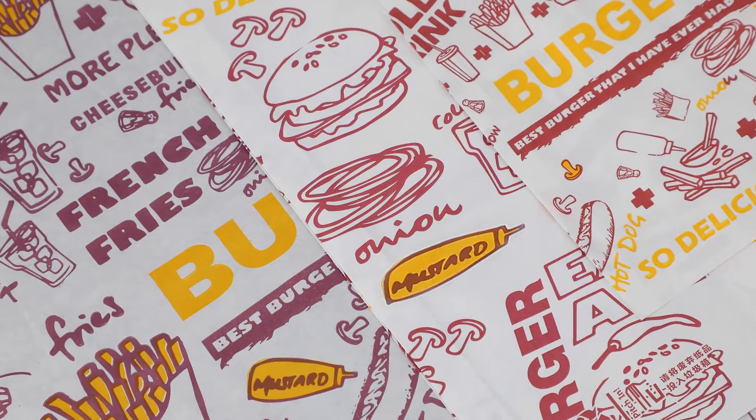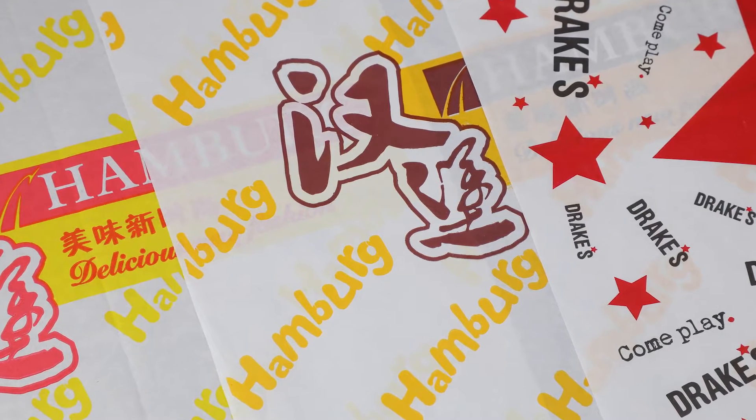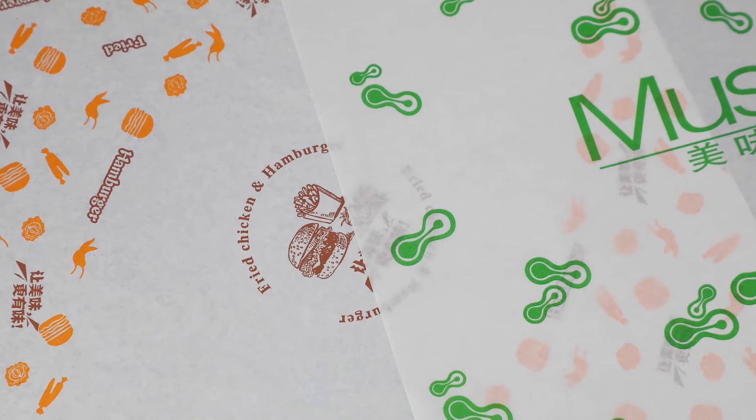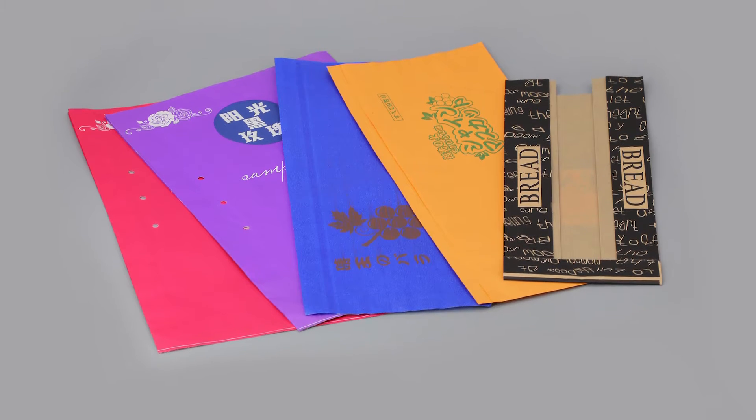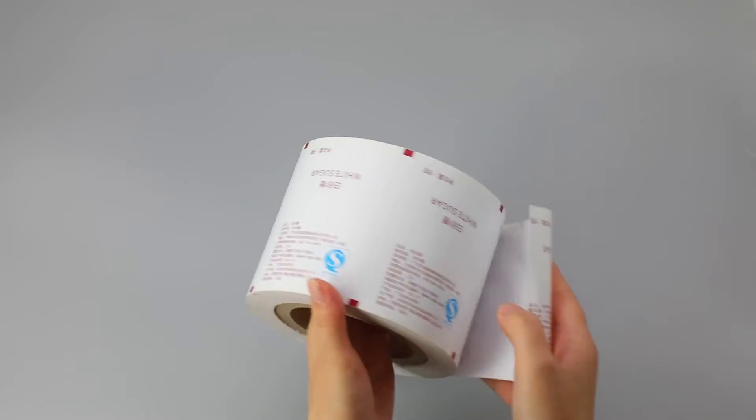Jumbo roll, small roll, and sheet are customized. Printing, size, and weight can be customized. Healthy, non-toxic, harmless, and sanitary. Hint test report to ensure product can contact the food directly.